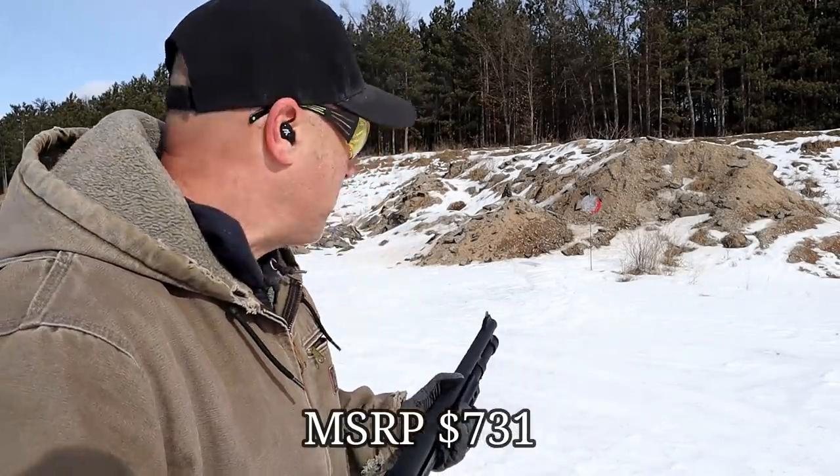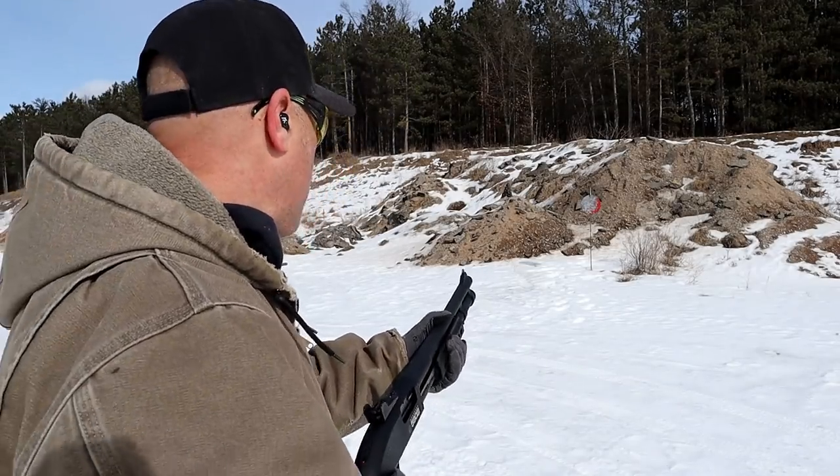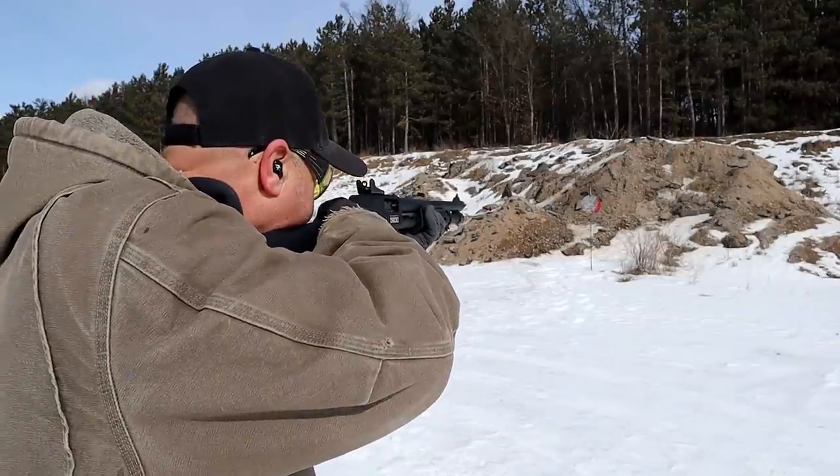Nice looking shotgun. I want to take a minute and talk about the MSRP, but before we do, I've got one in the chamber with eight rounds loaded up with target loads. Let's go ahead and take a few shots and see how this does.